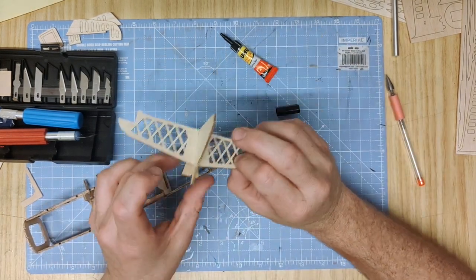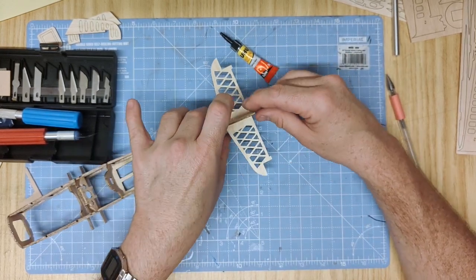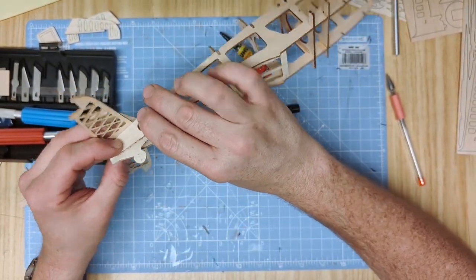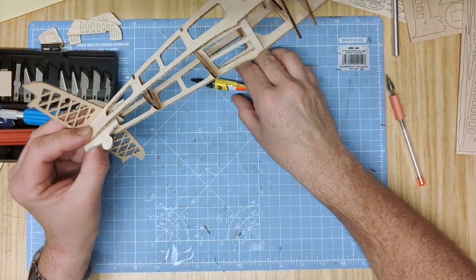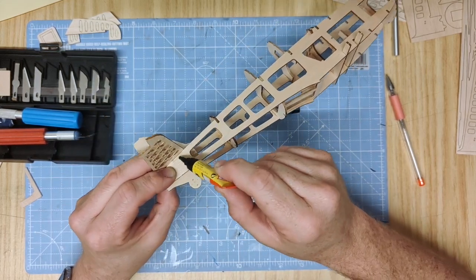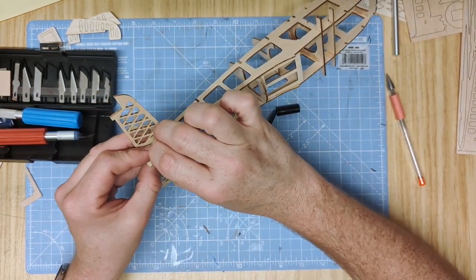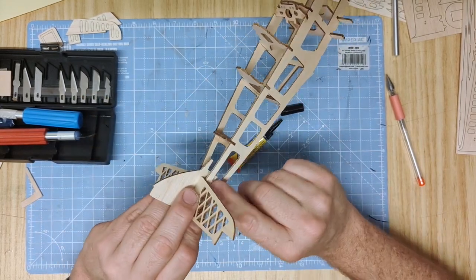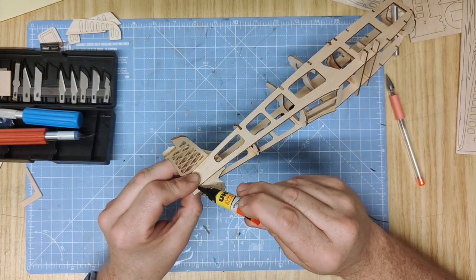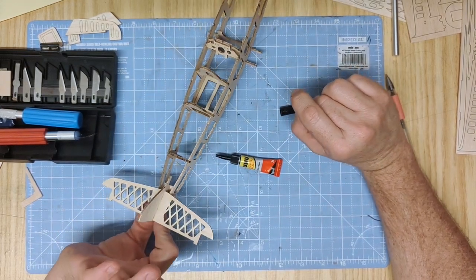To fit the tail section into the fuselage, slightly prise apart the tail, slot the assembled tail section into the two arms, and then flatten it together. Squeeze the entire assembly up, make sure it's fitting straight and square. Eyeball it and then glue all the little bits together so everything holds itself in place, nice and flush, so that your tail plate is on straight. Glue along there and wait for that to dry properly before moving on with the build.